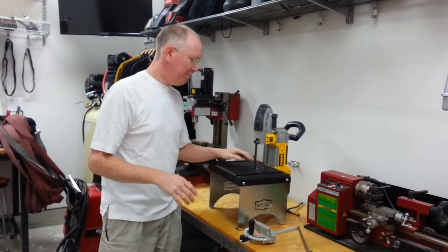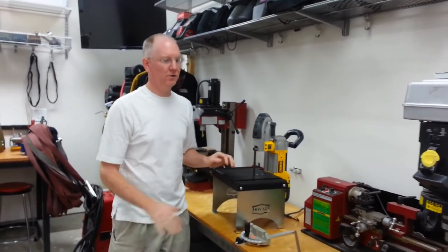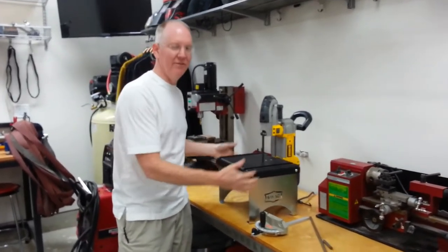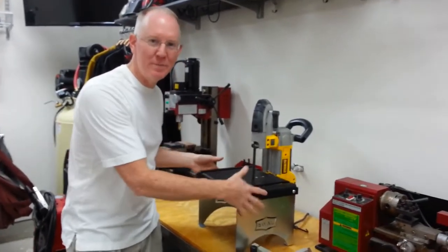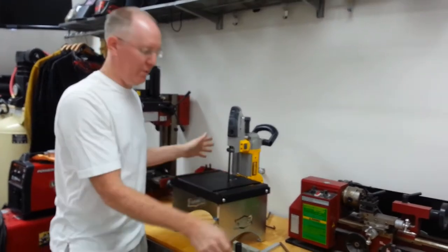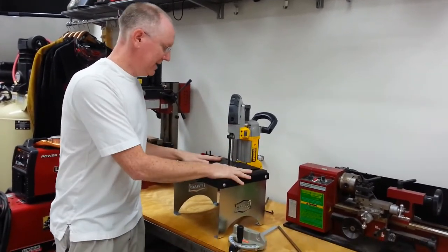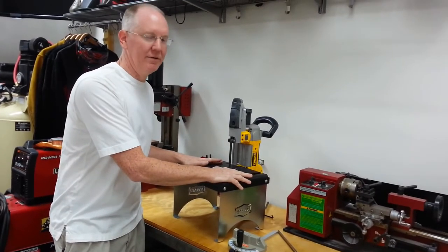I paid about $180 for this because I got it with all the options — it's got kind of a color appearance package which was an extra $20, and I paid extra for some other things. But I love it.